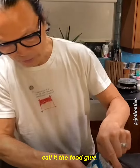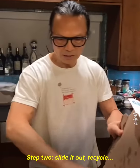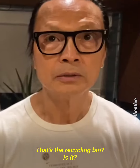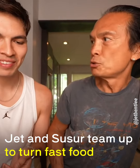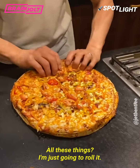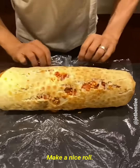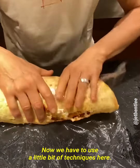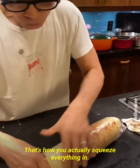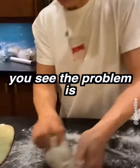First step, I'm going to make some — call it the fruit glue. It's like I'm gluing something with this. Step two, slide it out, recycle. That's the recycling bin. All these things, I'm just going to roll it, squeeze it in and squeeze it in. Make a nice roll.